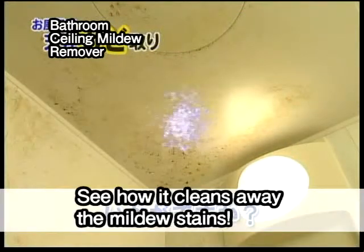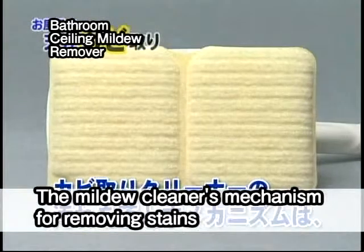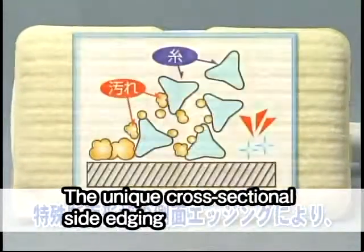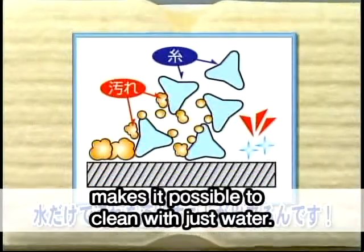See how it cleans away the mildew stains? The mildew cleaner's mechanism for removing stains lies in the strands of ester fiber twisted together. The unique cross-sectional side edging makes it possible to clean with just water.